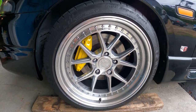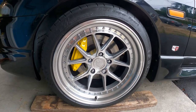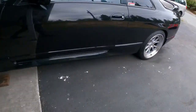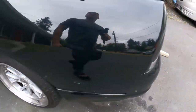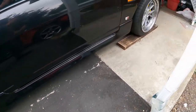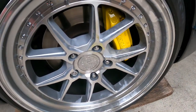Let it dry real good so no dust falls on it when you put the wheels back on. I'm going to let it sit for maybe a day to make sure it dries really well. Here's the front — and that's the back. If you want to do a good job, like I said, don't rush through it, take your time, make sure you do it right. Clean job!